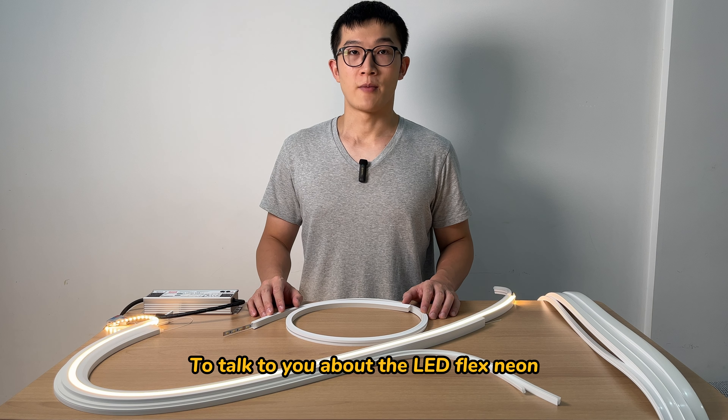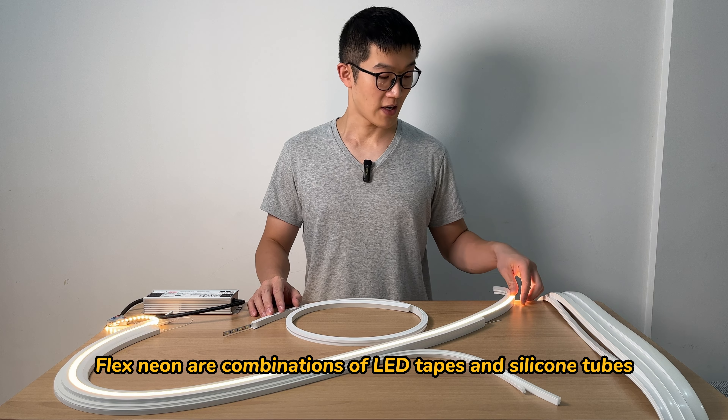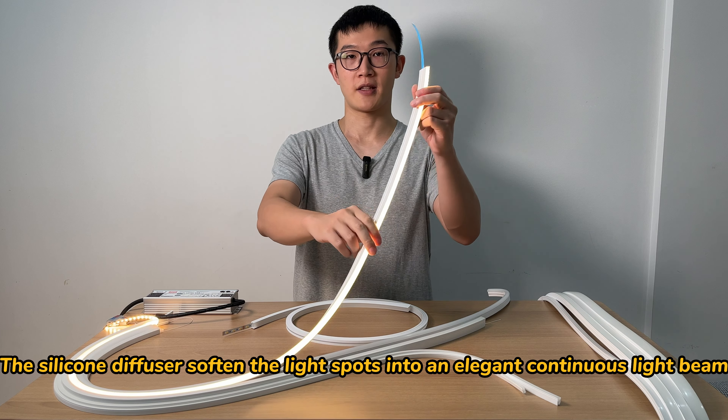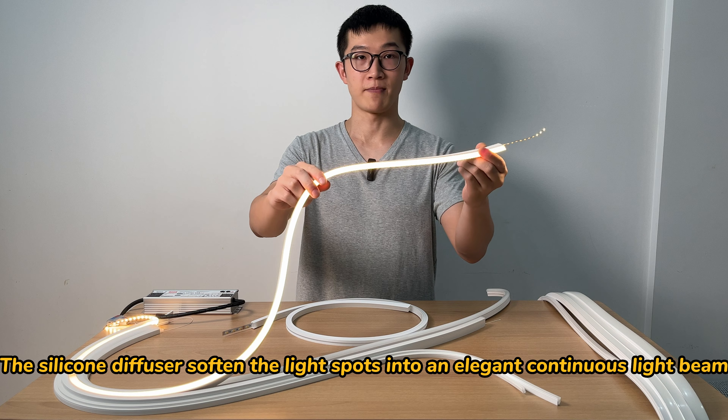FutureLineers here to talk to you about the LED FlexNeon. FlexNeon are combinations of LED tapes and silicon tubes. The silicon diffuser softens the light spots into an elegant continuous light beam.